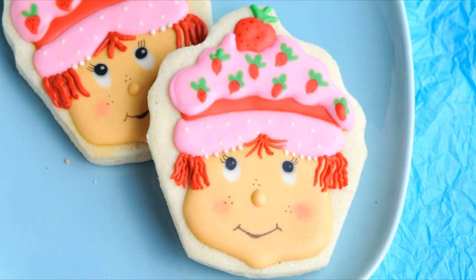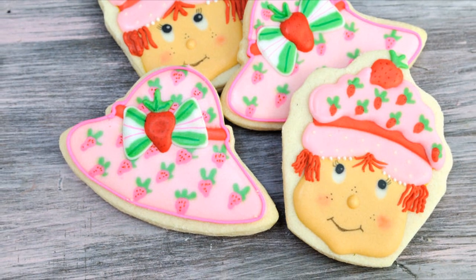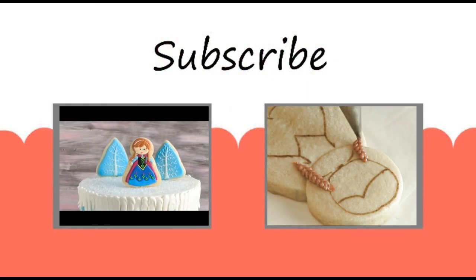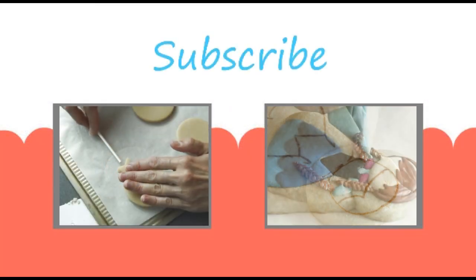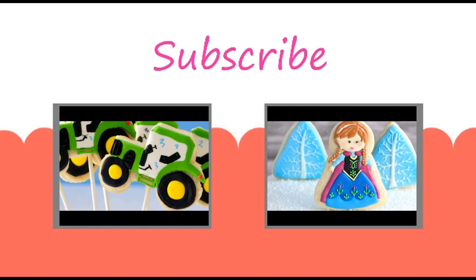You can also learn how to make strawberry shortcake using a cupcake cookie cutter in my other video. Don't forget to check out my videos — Anna from Frozen cookie, or you can also learn how to make cookie pops. Subscribe and I'll see you next time!